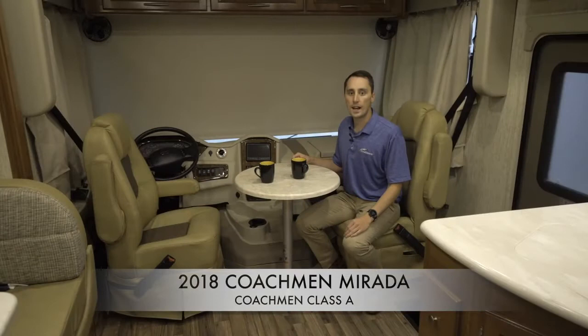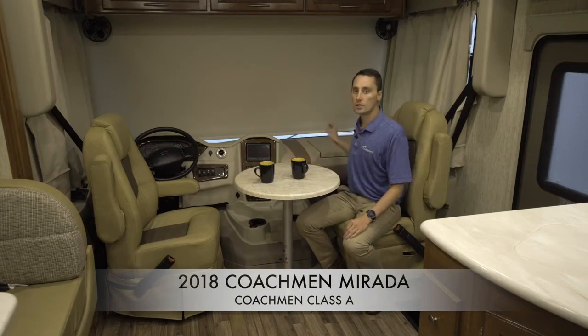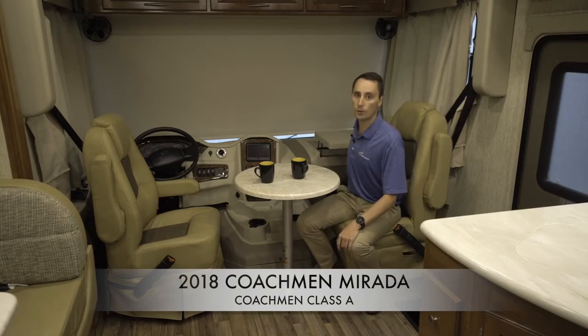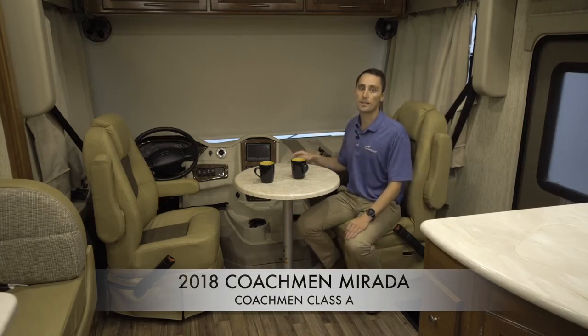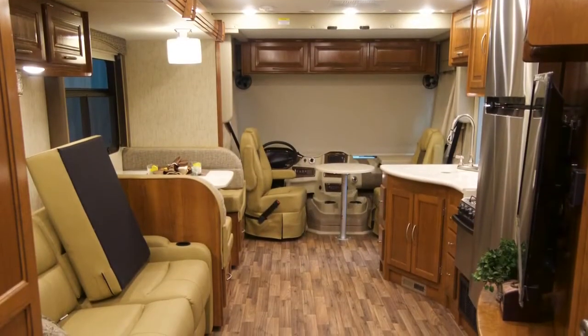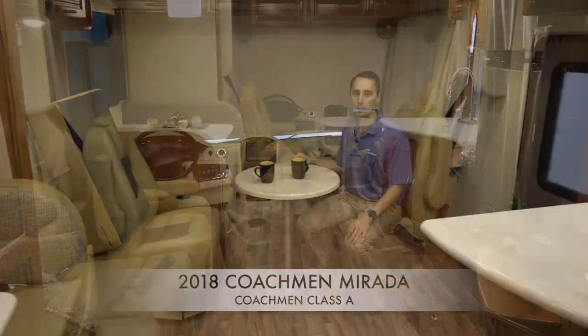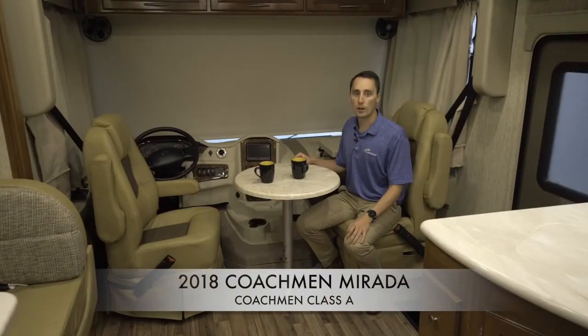The dash is ergonomically designed and rounded, allowing easy access to all controls. The passenger has a workstation equipped with 12-volt, USB, and 110 outlets, permitting a variety of electronics to be powered at all times. You will also notice the bold floor and the fact that there is no carpet anywhere in the coach, including the cockpit, making it easier to clean. The bold floor is slip, stain, and cold-crack resistant — very durable and will look great for years to come.